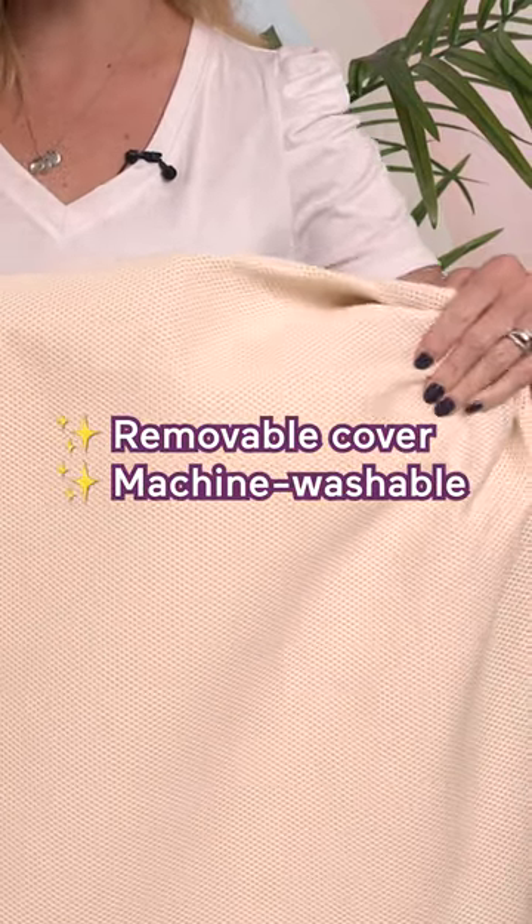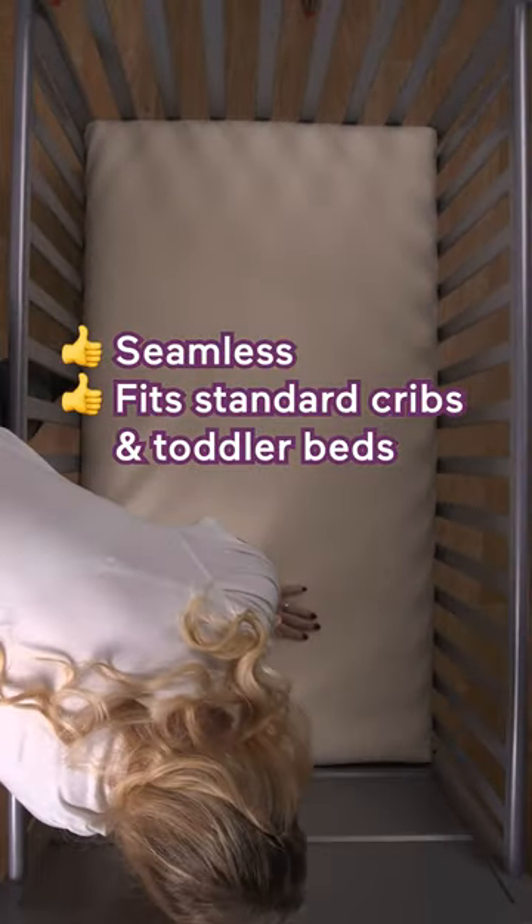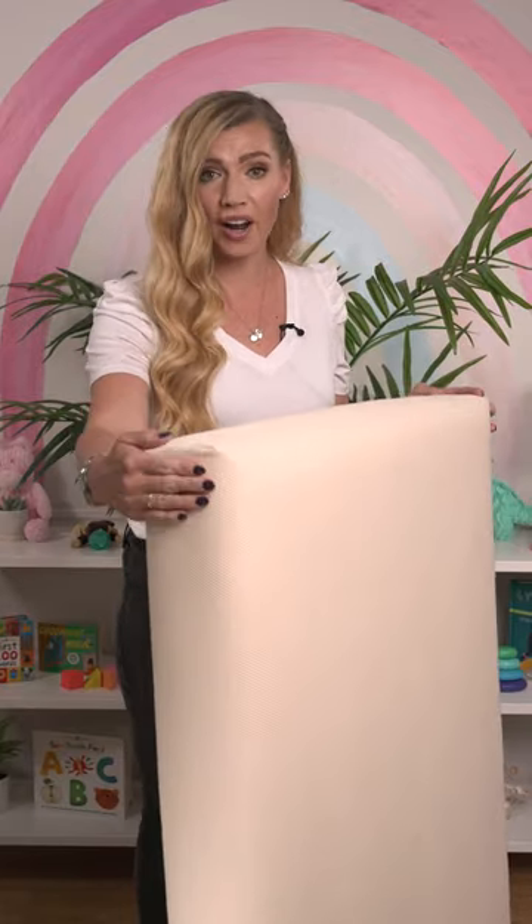The removable cover is also waterproof and washable too. There are no seams on the edges so nothing is getting in, and the corners are square, not round, so it fits perfectly in the crib.